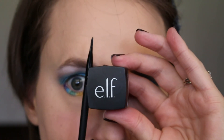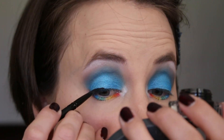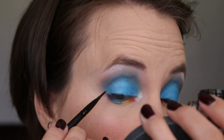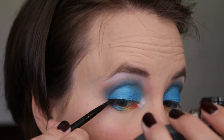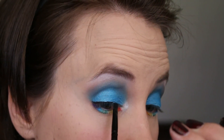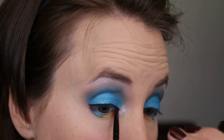To line my eyes, I'm taking the ELF eyeliner pot and the ELF angled eyeliner brush, and just lining my eyes. I did this because I was going to create a wing but then decided against it, just to make it a little easier. You can totally add a wing if you want to — I think it would make it look really nice.